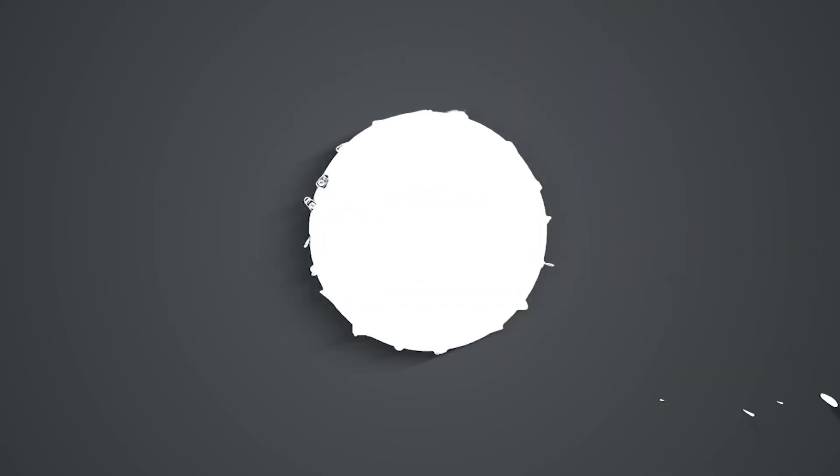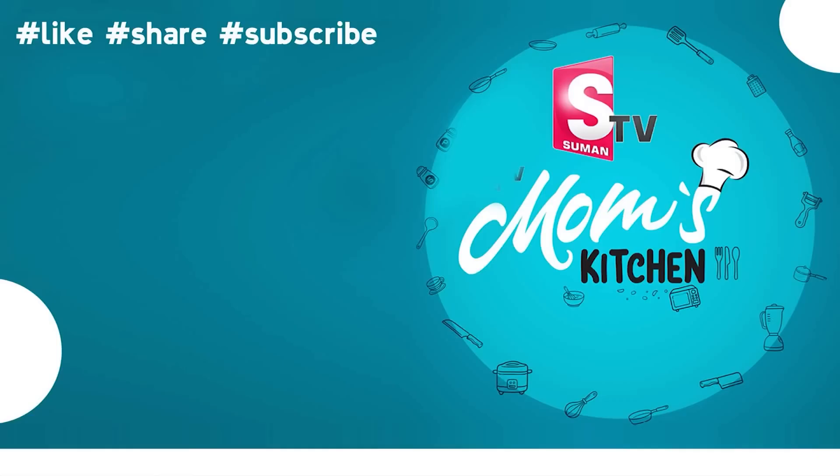If you haven't liked this video, like and share. Subscribe to our interesting videos. We'll see you next time.